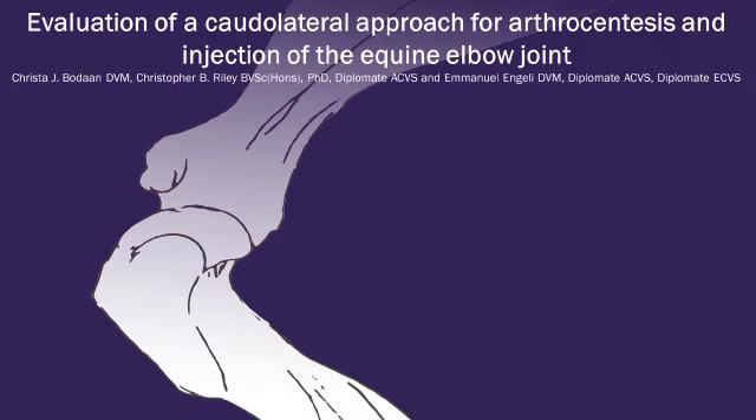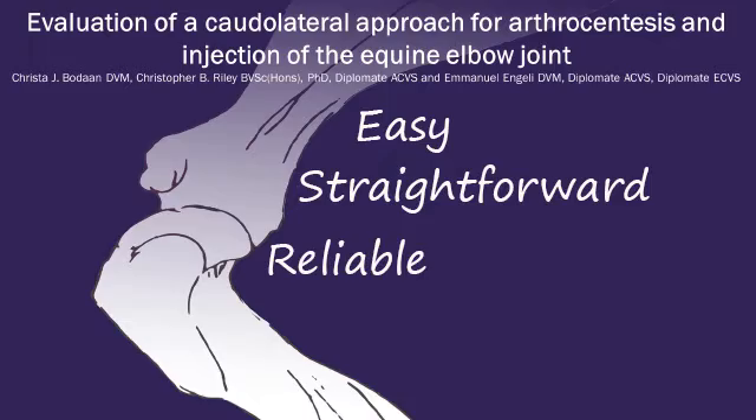As an equine vet, we don't frequently require access to the elbow joint. So when we do, the approach should be easy, straightforward, reliable and safe.